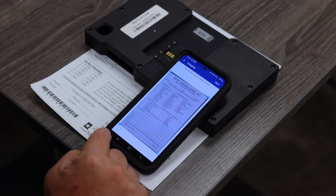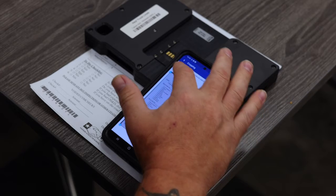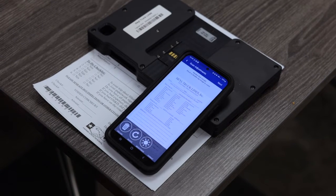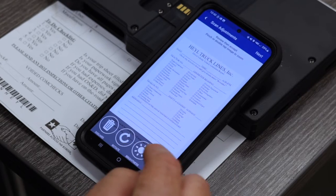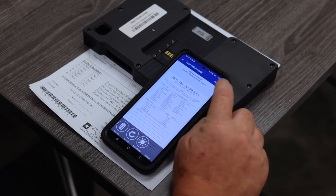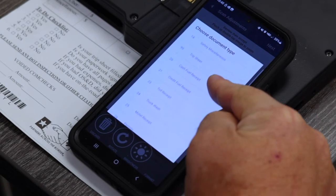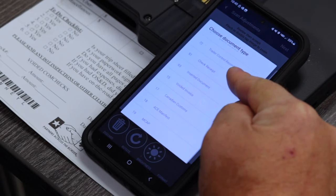That cuts out anything in the background — you don't want any background pages or anything from your dash in there. Get your four blue dots right on the corners and then hit next. That brings it to a page where you can zoom in and make sure you can read everything. If the picture is clear and everything is signed the way it needs to be, press next and then decide what this document is. In this case, I'm going to say this is a receipt, so I'm going to scroll down.